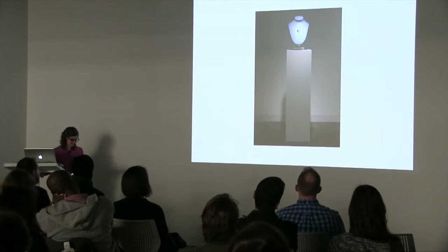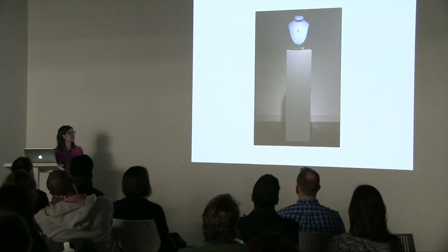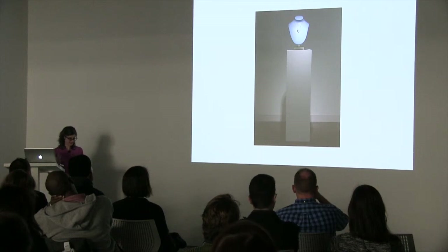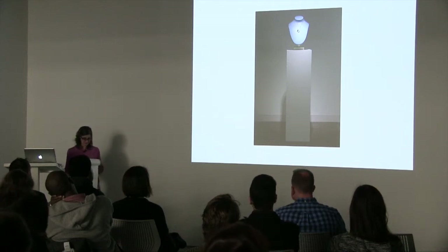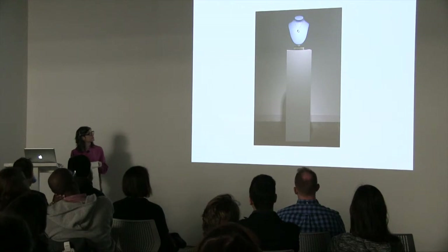Sometimes the theme of absence is presented in funny ways, and there's always a dark side to the humor. So much of our world becomes a metaphor for the passage of time or mortality within my work, including the trappings of the world of commerce.